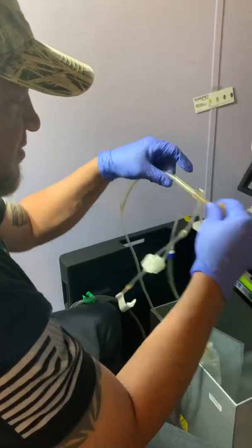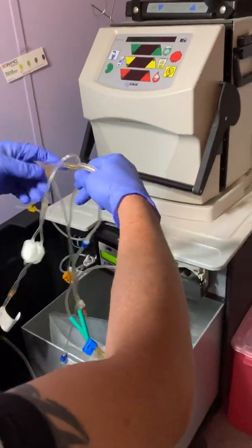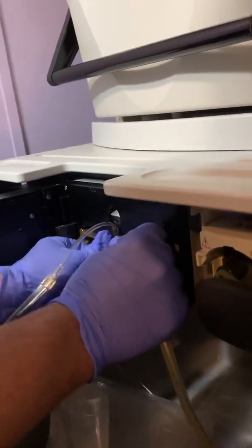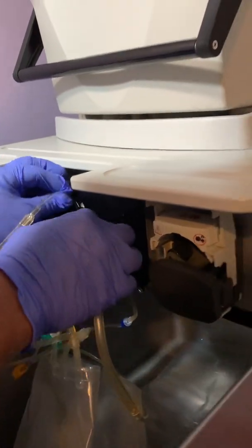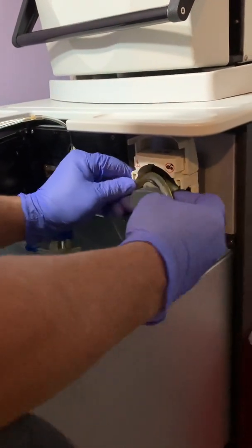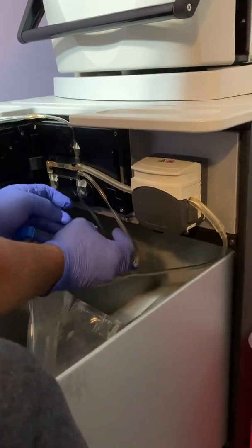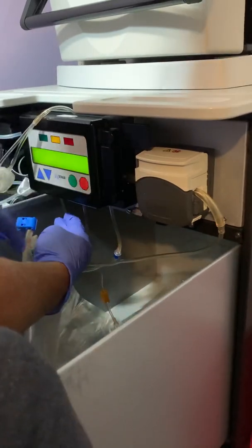Then you take this little conjunction piece right here where they're all kind of together, and you load it in here with these little clips. With the thick line leading towards your other door — the thick line going to the right because that's going to go through this little thing right here. Then you close this. Then all these lines you gotta make sure they're going down so they don't get pinched. Then you close your door like it tells you to.